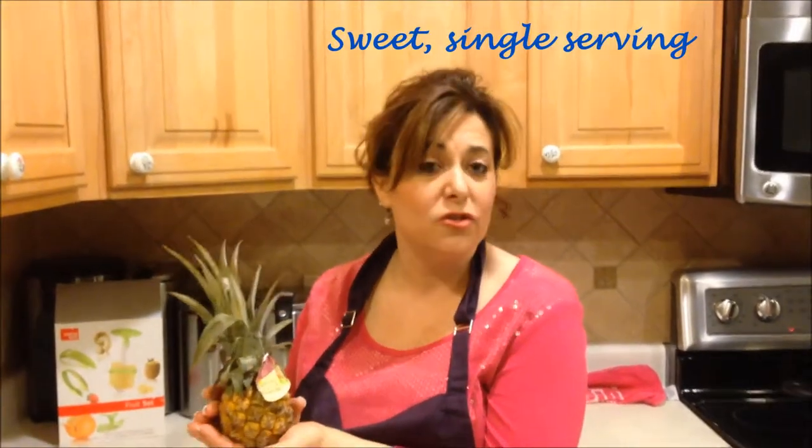Take a look at how small and adorable this is — they are sweet little pineapples. These are great single-serve pineapples if you don't want to buy a whole one, and they pack quite a pungent flavor.